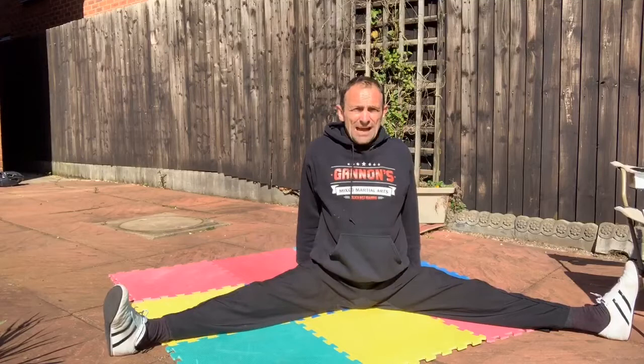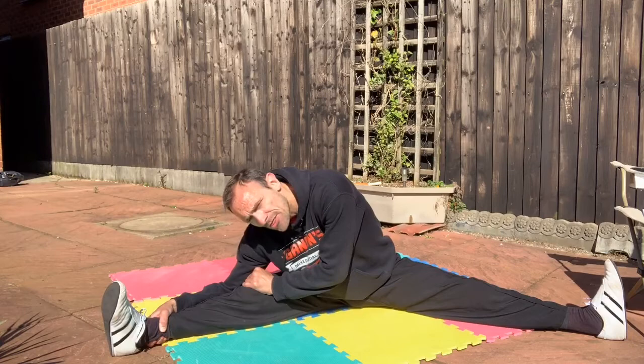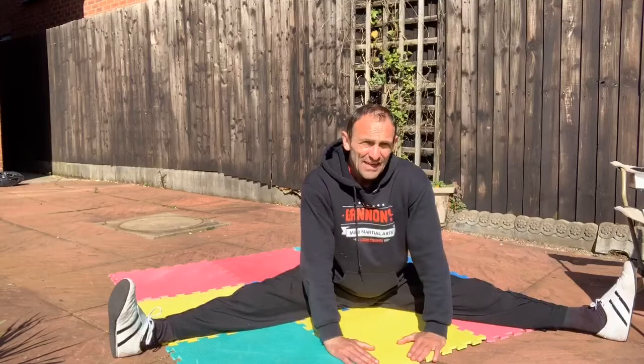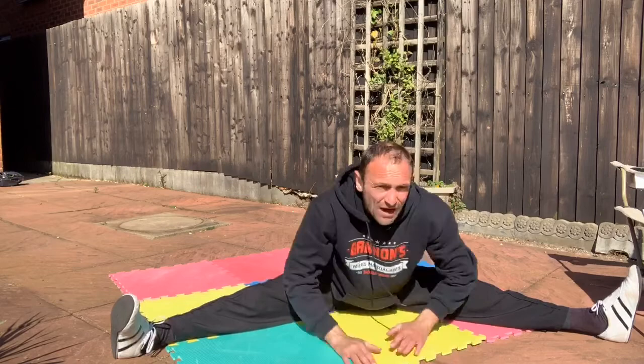First back straight — one through five. To the side, push in there — one through five. And pushing to the other side — one through five. Then to the centre, walking your hands out which helps a little bit — one through five. That's a good stretch right there.